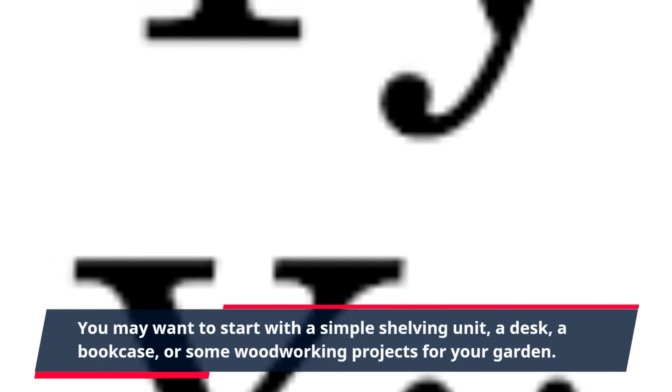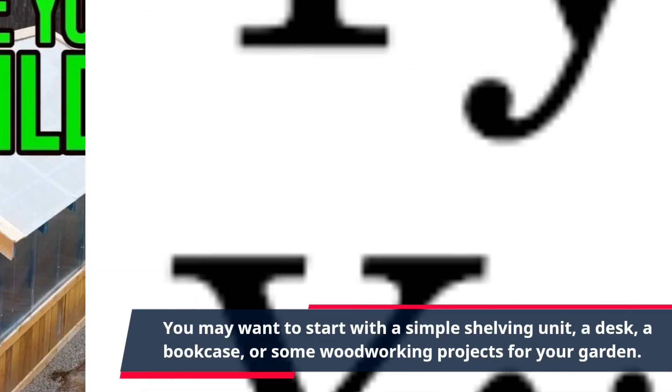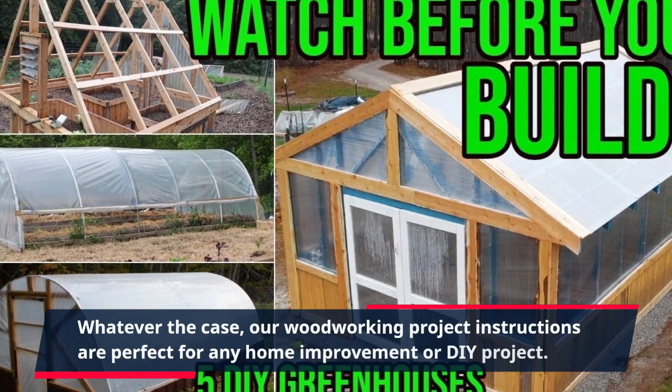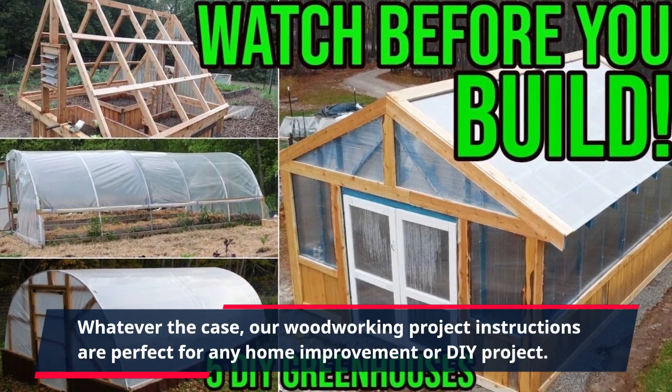You may want to start with a simple shelving unit, a desk, a bookcase, or some woodworking projects for your garden. Whatever the case, our woodworking project instructions are perfect for any home improvement or DIY project.